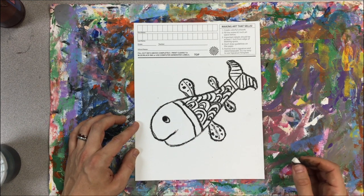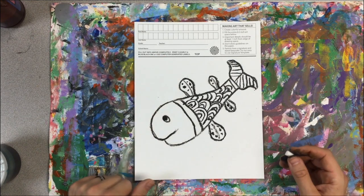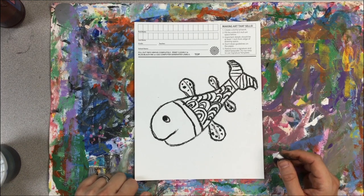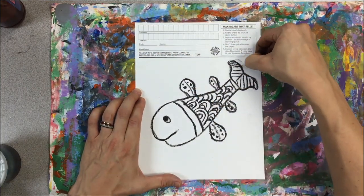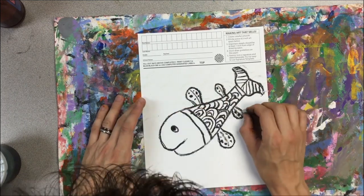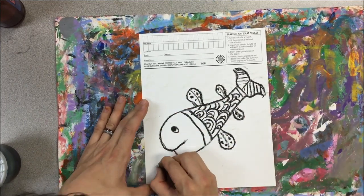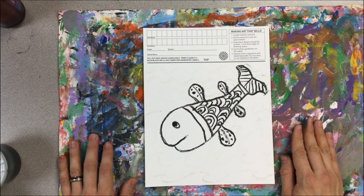We're not going to get out the rulers, of course, but fill in your background with some white lines. They may be hard to see until we add the paint. I have finished the lines — now it's time for me to paint.